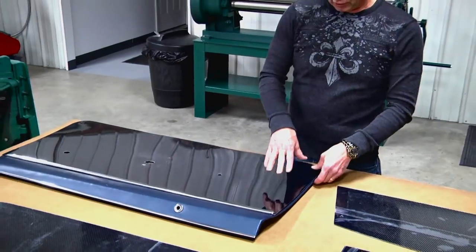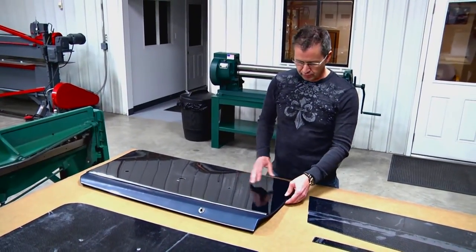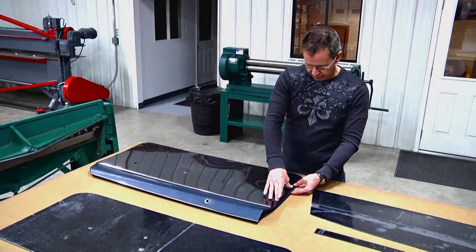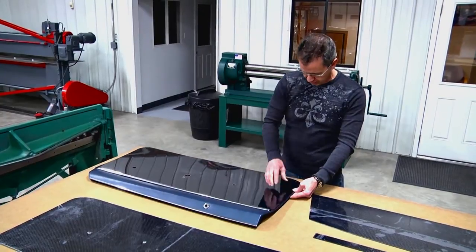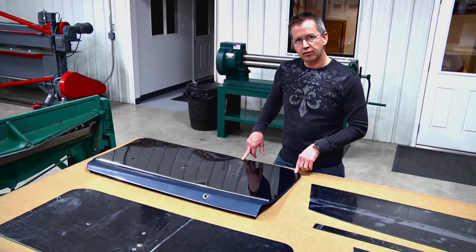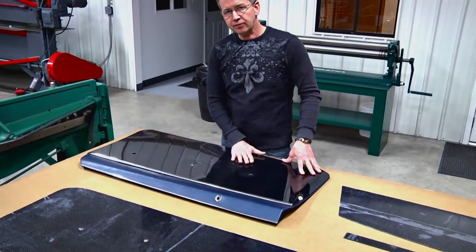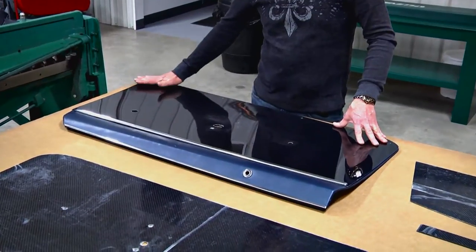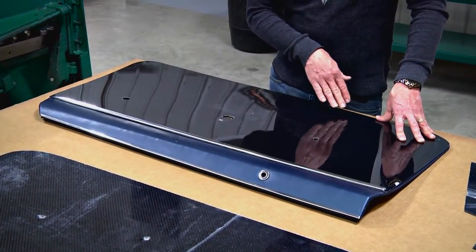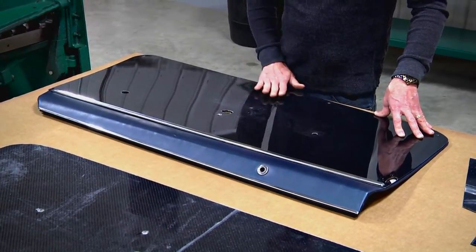We're going to send you extra screws because you're going to need to add a few where the stock hidden clips were. The metal part of the door is flat, so we prefer to put two on each end and also add one in between each of the factory holes down at the bottom and then two on each end. The door is really flat on the inside and doesn't have any curves to it. When you tighten that down, you'll want to tighten it enough to pull it tight, but not so tight that you buckle the carbon.